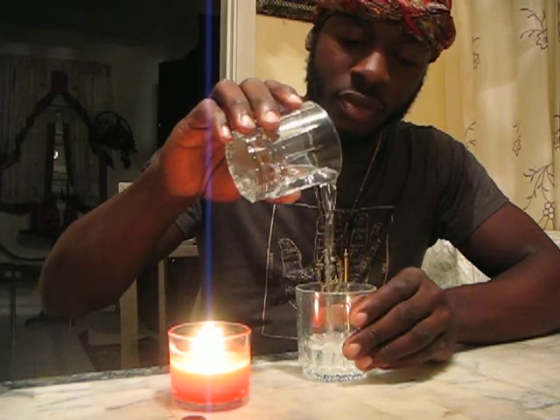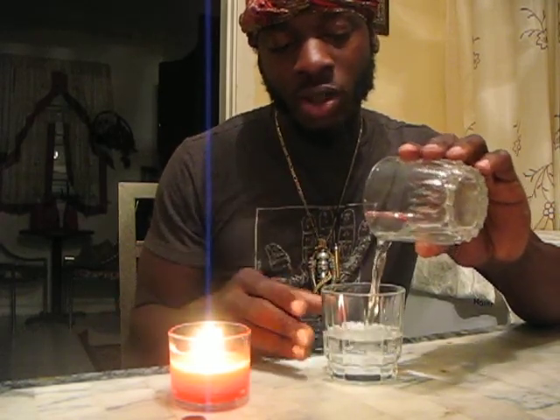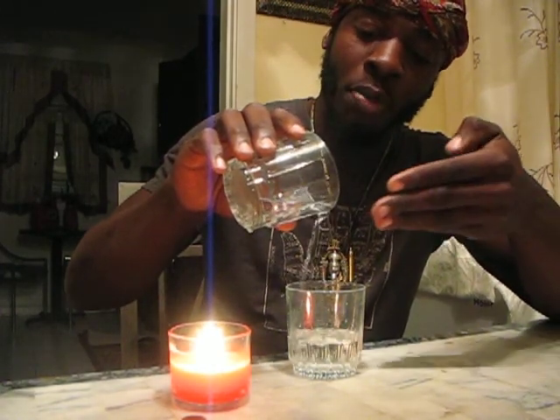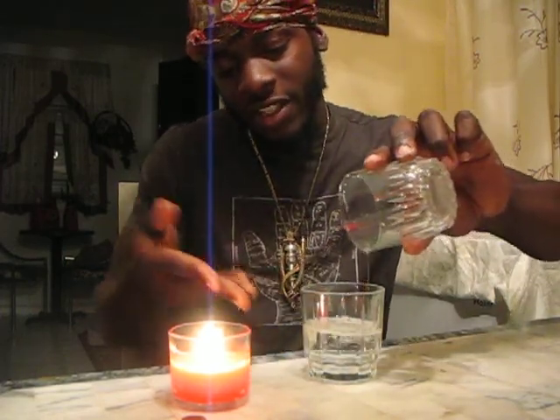So by taking this water and simply doing this — passing it through the air — by continuously passing it through the air like so, I'm feeding all the living particles in the air into this liquid. I'm now feeding oxygen, feeding energy into this water. You can even see the bubbles.